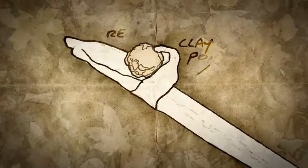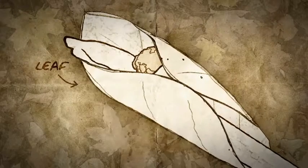Put the resin right there. Take this leaf and wrap it around. Secure it with some good cordage.